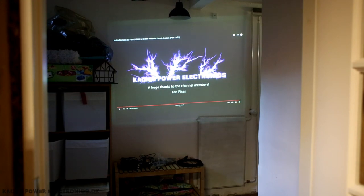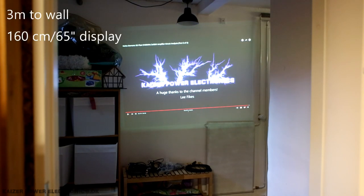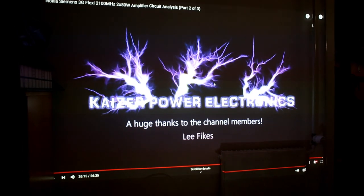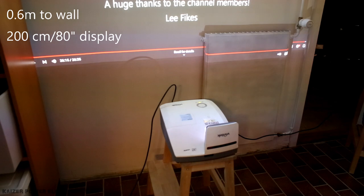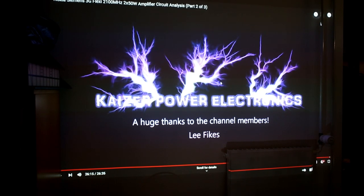First, the InFocus projector is sitting at a distance of about three meters, pointing out into a semi-dark basement wall, and that gives us a display size of 160 centimeters or about 65 inches. The ultra short distance projector gives us an 80-inch image, but the projector is sitting a mere 60 centimeters from the wall - five times closer and a picture about one fourth larger.